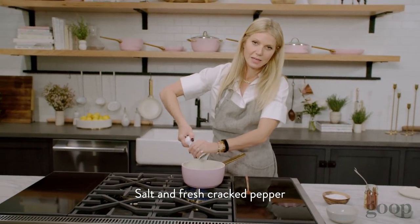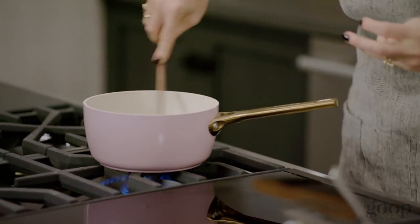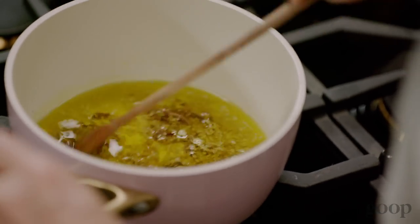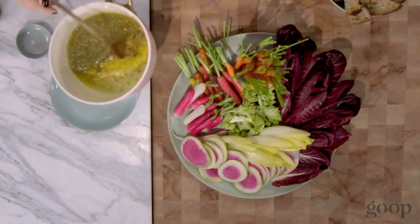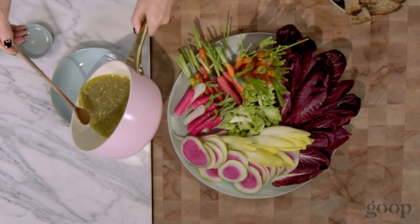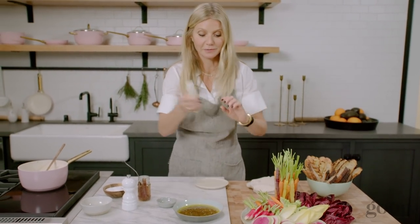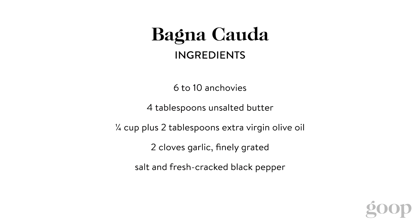Don't have to do too much salt because anchovies are naturally pretty salty. And I don't want my garlic to start browning. So nice and hot, which is the point. That's it, that's all you have to do — just take your endive. So good, so simple, very healthy.